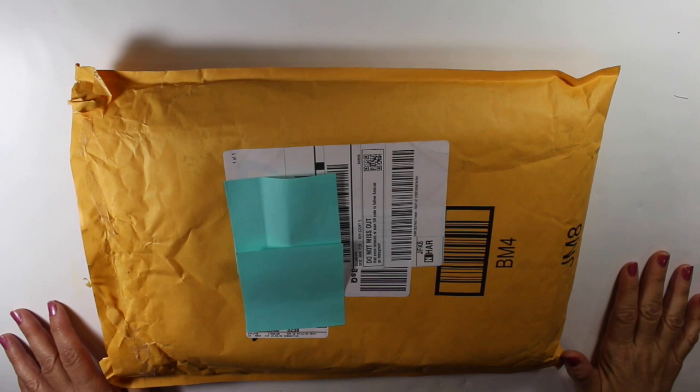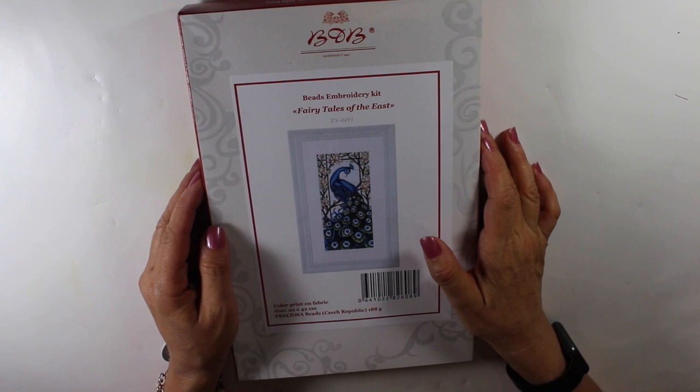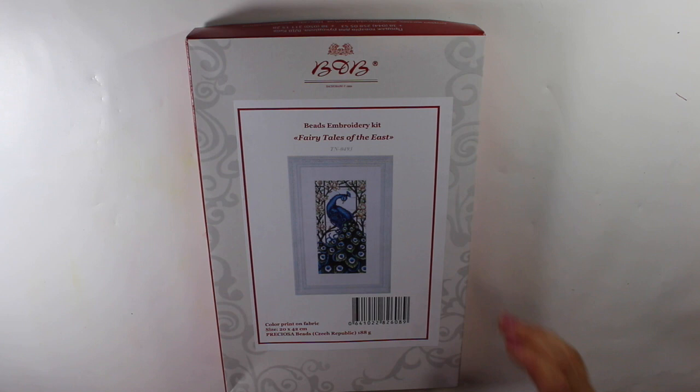Hey everybody, today I'm going to do an unboxing review of a new little project I'm going to be starting. It's a bead embroidery kit, which is kind of like cross stitching with beads, and I got this off Amazon. This one is called Fairy Tales of the East, and it was about $31, although I had like $22 in Amazon credit or gift cards. I'll put a link to the store below.